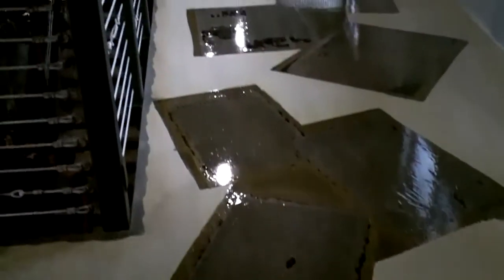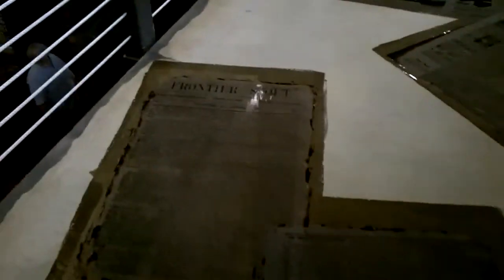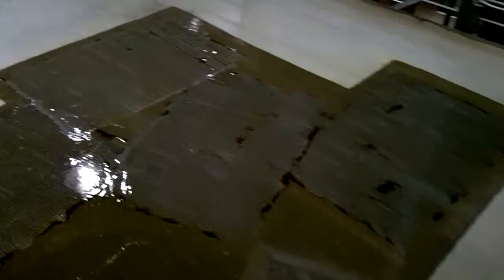Here we are in Williston, North Dakota. This is a really super cool project that we're just finishing up. We're getting ready to roll down the last coat of urethane. The client here, Mickey, rolled down epoxy and put these newsprints into the floor, then clear coated epoxy back over them. We're getting ready to put our final coat of impact sealer.